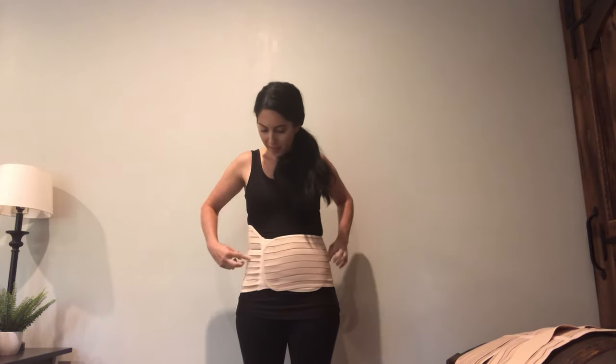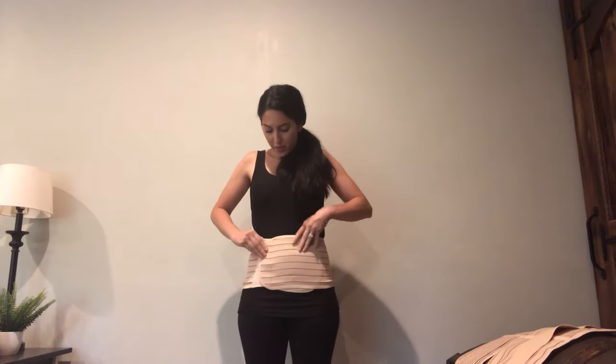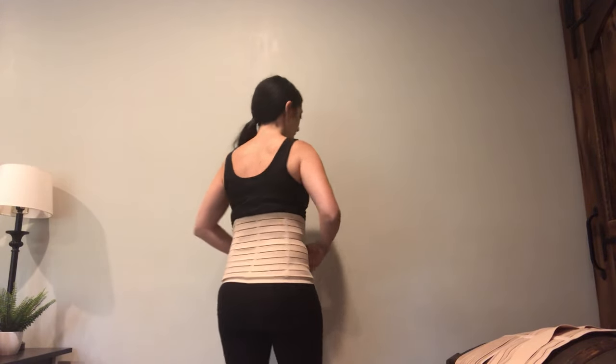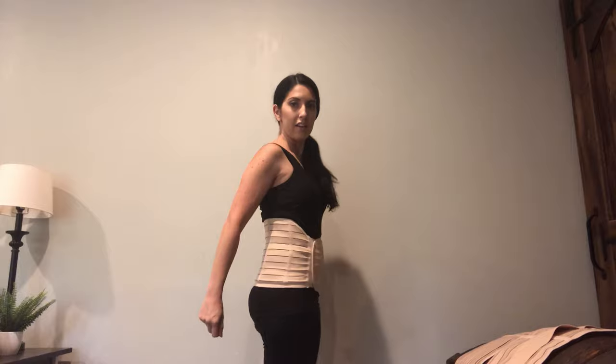It looks like I'm a little off-line so I'm just going to shift it a little bit. This is the first piece — this is what it looks like from behind, from the side, from the front, and then the other side. This does a really good job of drawing my belly in.